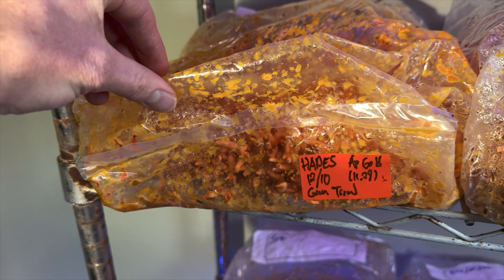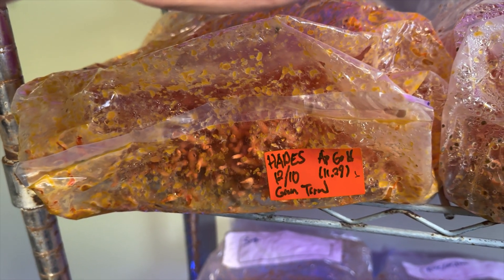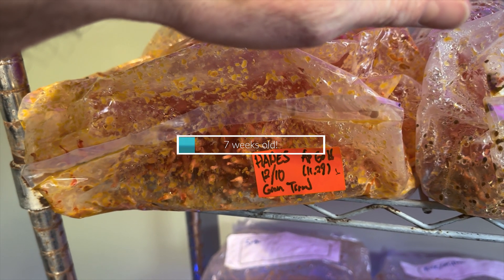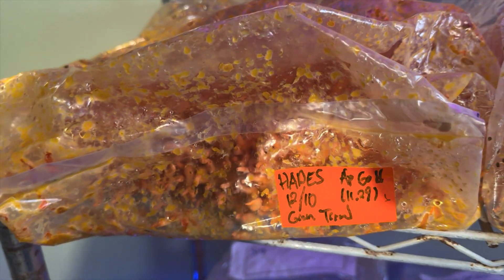This is going to be hard to document in the bags, but this is the Hades strain from Appalachian Gold on brown rice and sorghum, and it seems to be doing quite well.